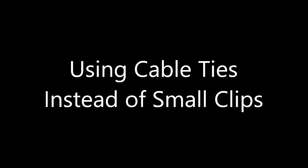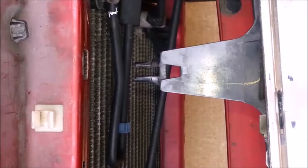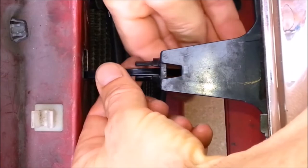To use cable ties instead of the small clips, there are three different techniques you'll need to use. Some of the small clip points have a hole you can see through. For these, feed the cable tie through the grill, through the core support, and then back through the head of the cable tie, and through the hole in the grill. Only put the tip of the head through the cable tie far enough to hear a few clicks.